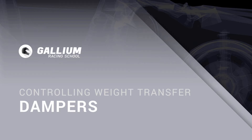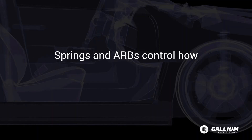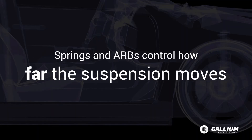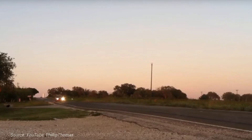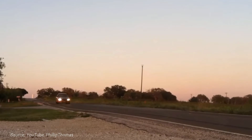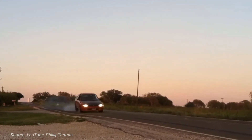As discussed in the previous lessons, springs and anti-roll bars control how far the suspension moves. Dampers, however, control how quickly the suspension moves. They also help the suspension settle quicker. If we had only springs controlling the weight transfer of the car, it would be constantly bouncing and unstable.